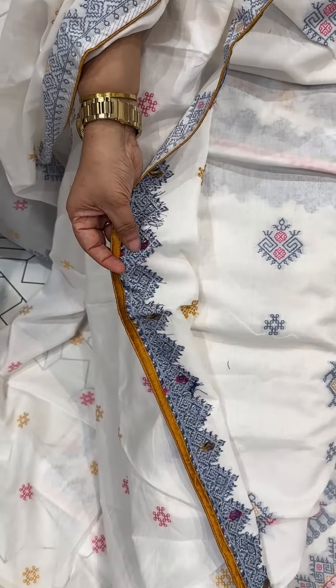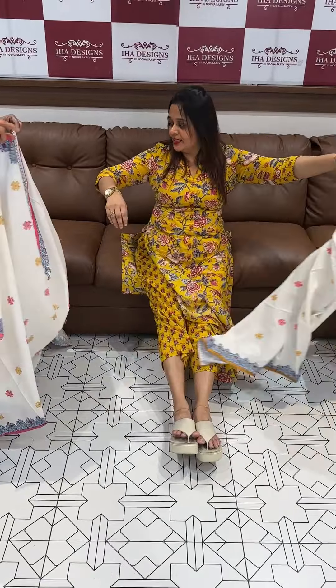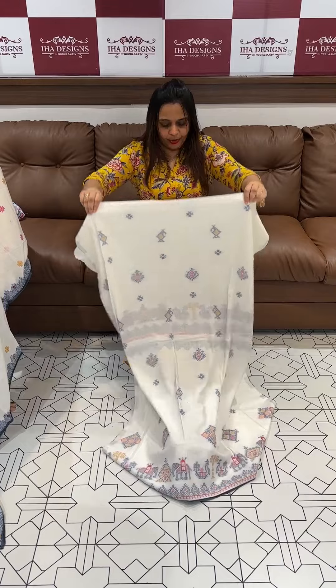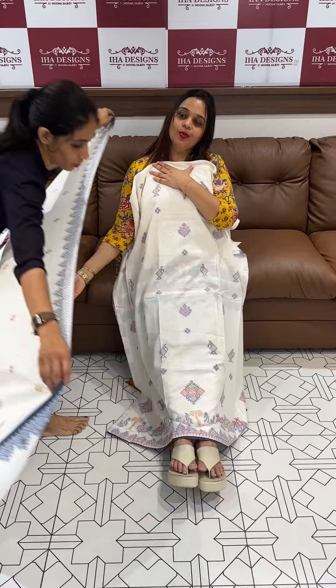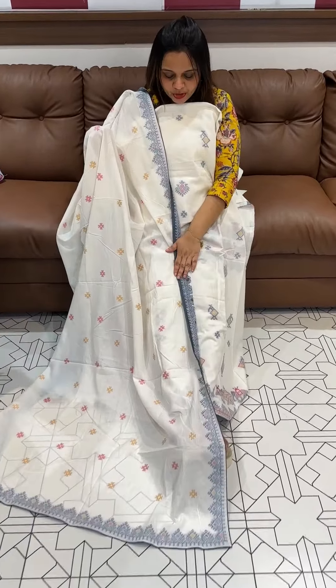It is not printed or anything — this is weaves and woven. This combination is off-white with a different type of blue — indigo blue tone. This is all over jamdani weaves, blue colored weaves. If we put the piping, we have a blue tone.